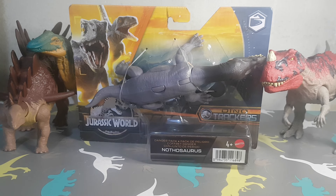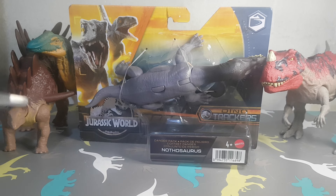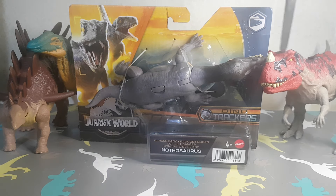Hello everyone! Welcome back to another video. Today is a review video with a Camp Cretaceous theme. We have Pierce the Kentrosaurus, Oranosaurus, Ceratosaurus, and then the new Nothosaurus here. Let's do it!